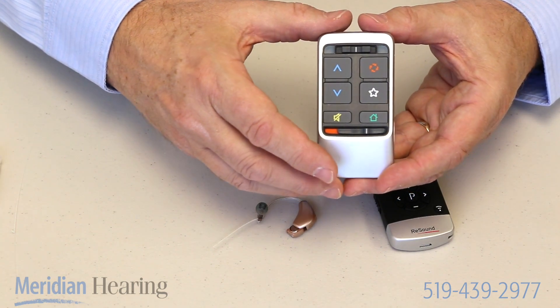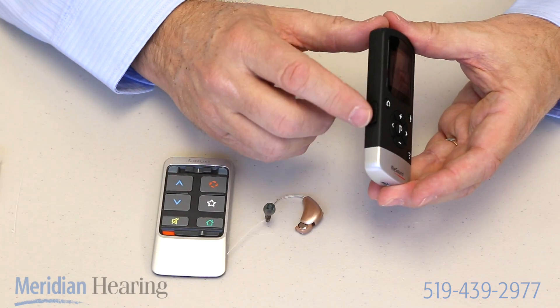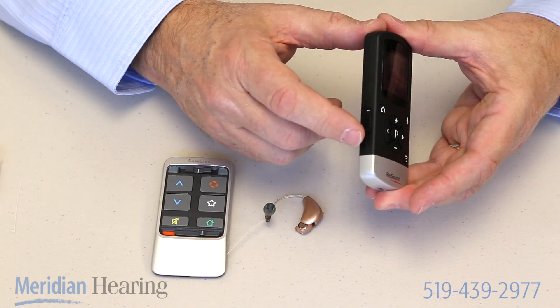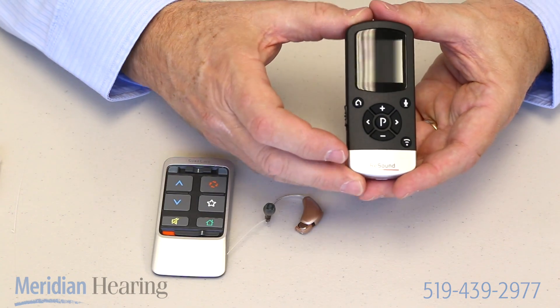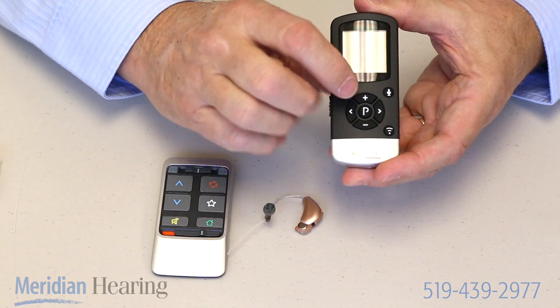So that's one manufacturer's version of remote control. This is another manufacturer's version. There's an on-off control on the side — pulling it down turns it on. It has the same buttons you saw before: one that looks like a house that stands for home, which always resets it.